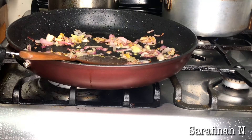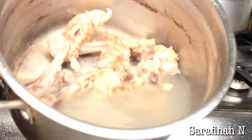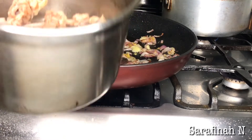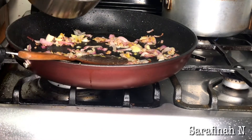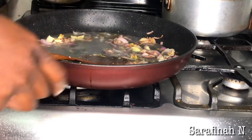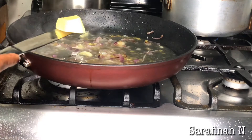Remember the bones I boiled earlier? That's going to work as my chicken broth. I'm going to add that in here. Then I'm going to add in butter.